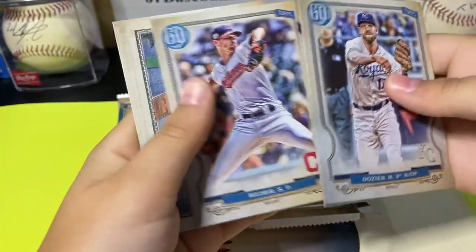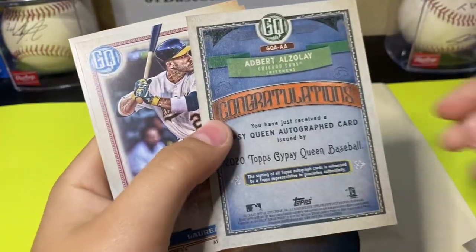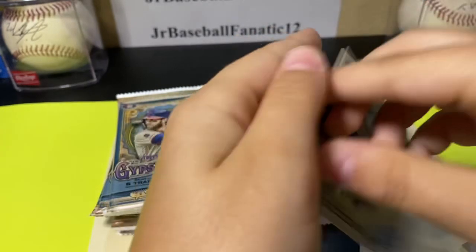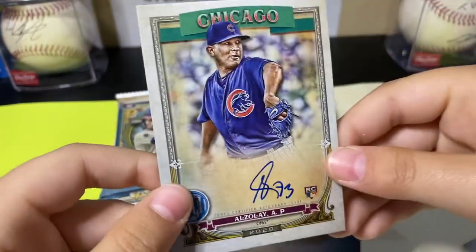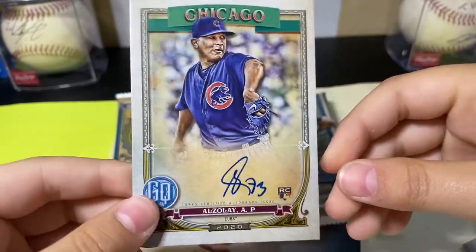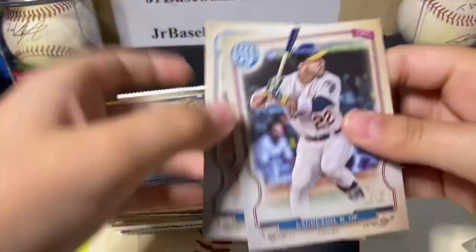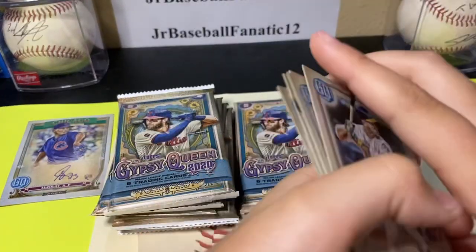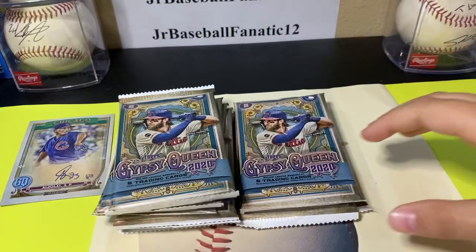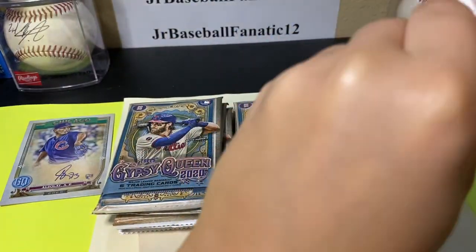I'm really liking the design of this. Albert Alzele — oh my gosh, an auto! That's a nice one, and that's in the first pack too. Man, I cannot believe it. First pack auto — that's just amazing. Wow.